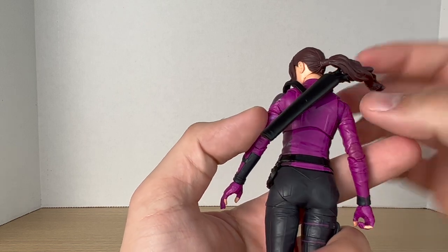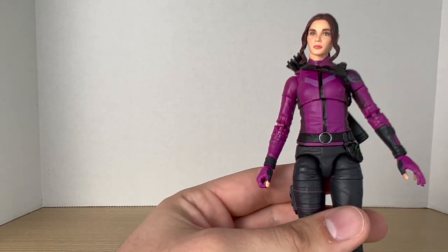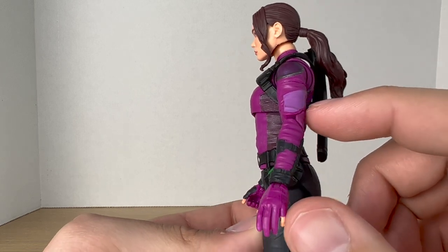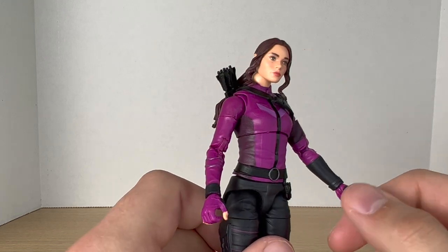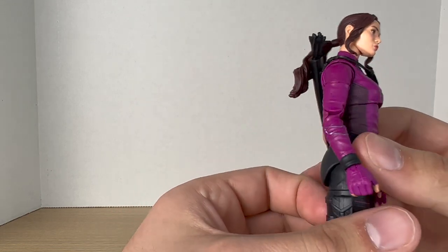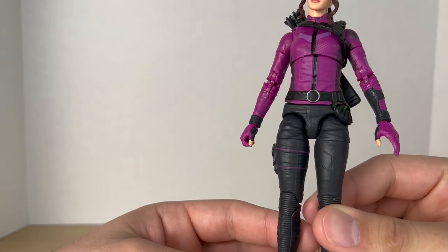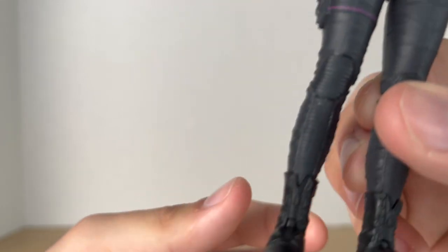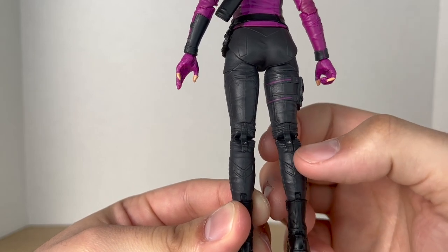Going toward the back, it's all one color with the quiver, which is removable — you just have to pop the head off and weave it around. On the arms, we have that metallic purple shoulder pad with a silver outline, more purple continuing down, a black arm brace, and black on the glove. The other arm is less detailed but still has nice purple. Down to the legs, it's mainly light or dark gray with some purple accenting the straps and black boots. The purple continues around the back as well.